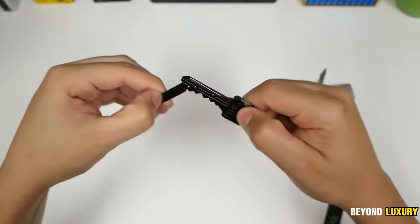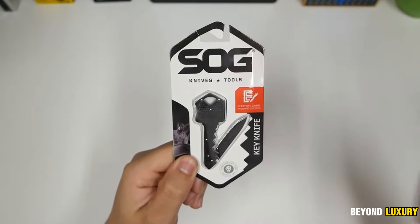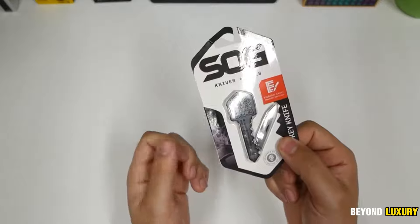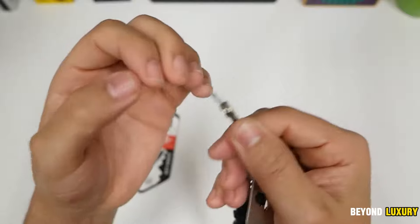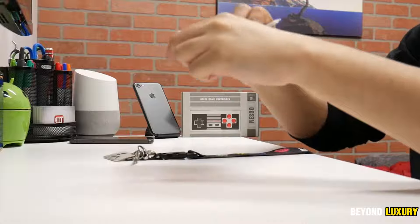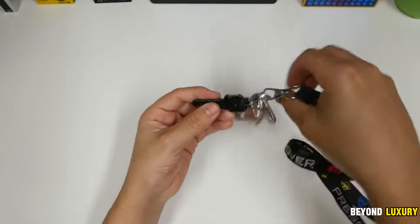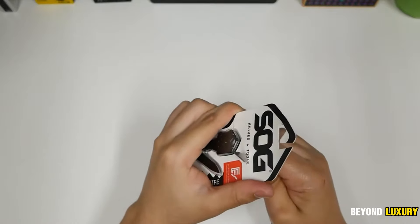The SOG Key Knife is more than just a tool — it's a stylish addition to your keychain, merging functionality with elegance. Measuring only four inches and featuring a sleek, bronze-toned stainless steel body, this pocket knife is both attractive and highly practical. Its compact size and lightweight design make it easy to carry, while the finely crafted 5CR13MOV steel blade ensures durability and reliable performance. The back lock mechanism secures the blade in the open position, with the hook fitting into a notch for stability.